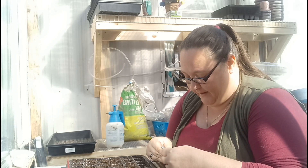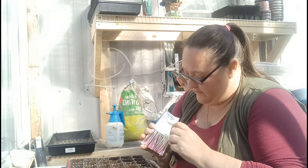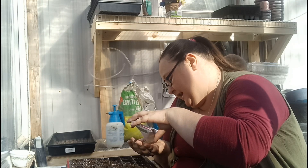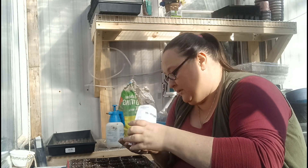Now I know these say a quarter inch deep, and that's probably right, but everything I've read has told me just to pat them down and make sure they get good contact with the soil. So that's what I'm going to do.